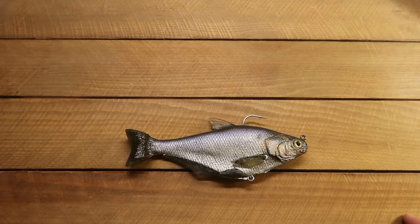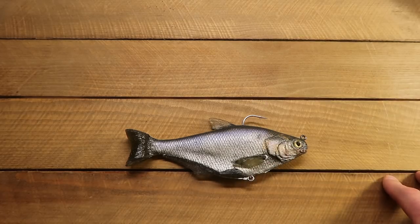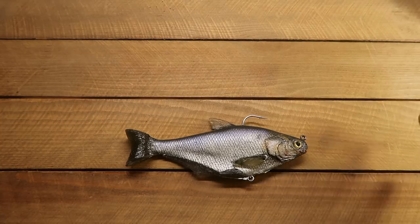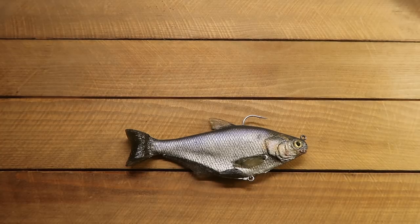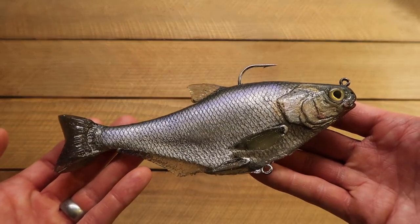Anyway, guys, thank you so much for watching the video. We're going to transition now to the water. I'm going to give you some follow-up having fished it for a little while. Hopefully I can show you some fish on it. But if not, I'm going to report back to you with the swimming action, how the paint has held up, and just anything that happens — like whether that inner insert is glued in there good or if that comes loose. Just a follow-up to let you know how everything's been working out with the new Matlors Hammertail Shad.